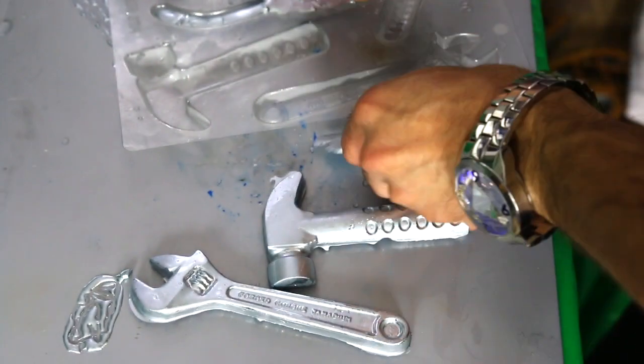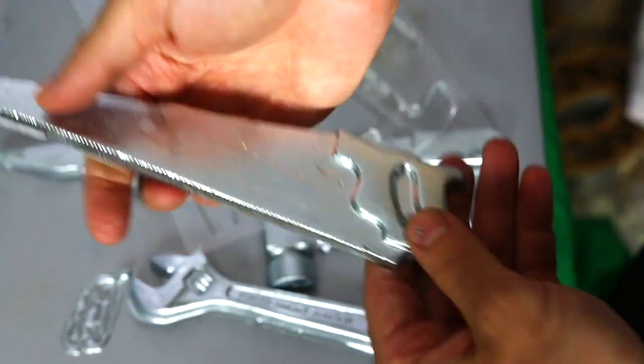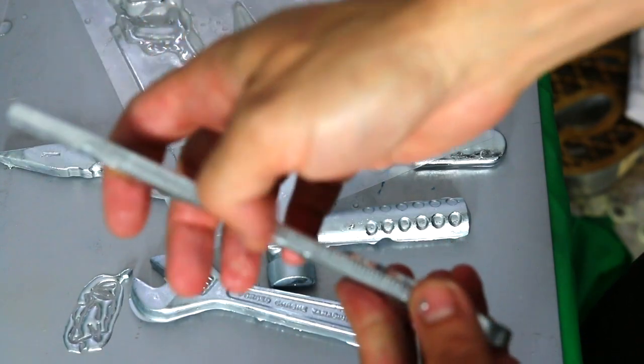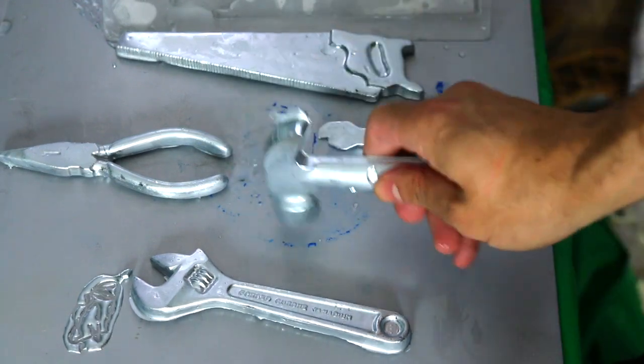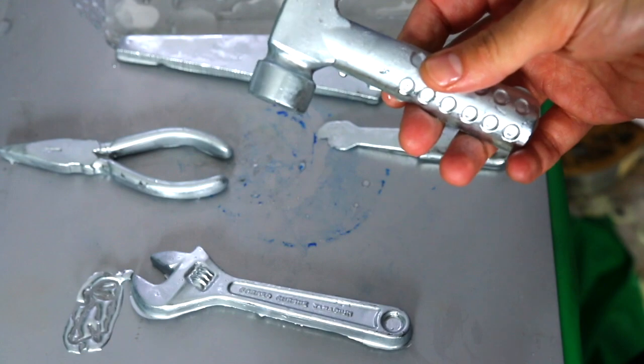The pliers will definitely not work — it doesn't open. Saw probably won't work either because there are no teeth to it. Although, wait — oh, there's some teeth to it. It's not gonna cut. Great job testing it on my hand though. But it will not cut. This couldn't hammer a nail. Well, let's find out.